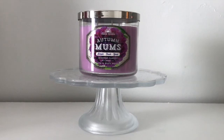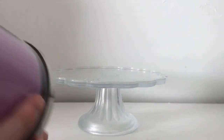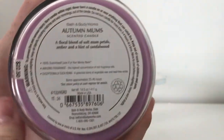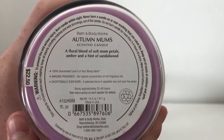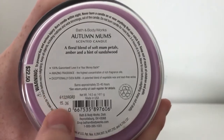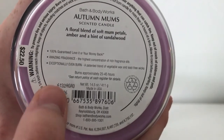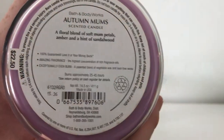They released it in summer 2016 but didn't do it this year. This is when this candle was purchased. The scent description says: 'a floral blend of mum petals, amber, and a hint of sandalwood.' The batch date here says 6132, meaning it was poured on the 132nd day of 2016 — so indeed last summer.